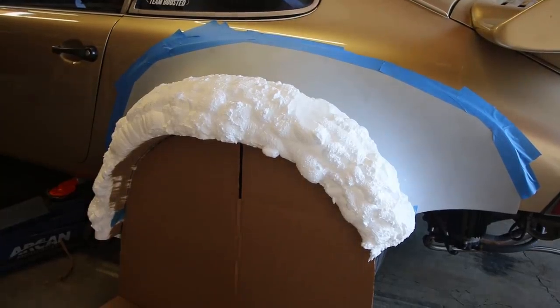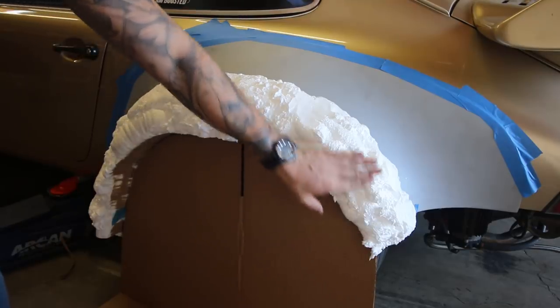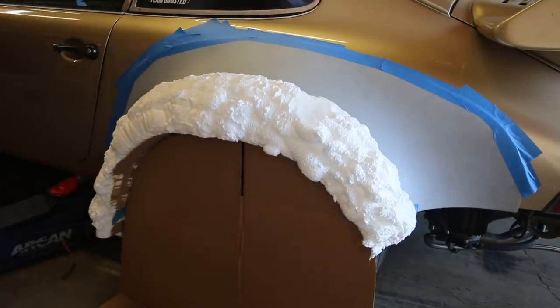The cardboard that's in there is up against the wheel, so that's how I know the basic amount I need to cut off. I'm just gonna take the bread knife and get cutting because there's a lot in here and I really can't mess it up if I take my time.